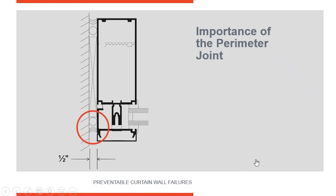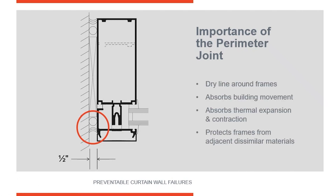When you look at a perimeter condition like this and you see your perimeter caulk joint — I've got it circled here — this is your perimeter caulk joint. That joint is so critically important for the performance of the entire system. The perimeter joint forms the dry line around the frames; it's also the thermal line. It absorbs building movement. Over the day, aluminum expands and contracts, so you've got to have some place for that expansion to be absorbed — it's typically absorbed here in the perimeter joint. It also protects the aluminum from dissimilar metals or other materials that could damage the aluminum.